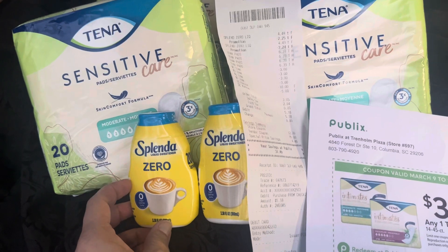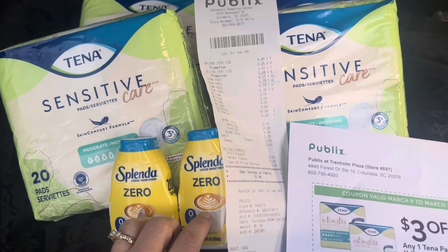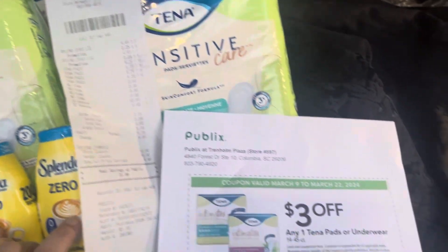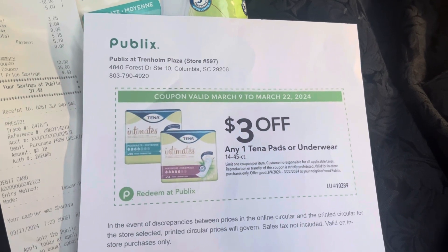The Splenda Zero is buy one, get one free, and we picked those up because they're cheaper than the box of Splenda. It's just according to what you want to do and what you like. Now, I've noticed that at every Publix there's supposed to be one of those places with flyers for the extra savings.